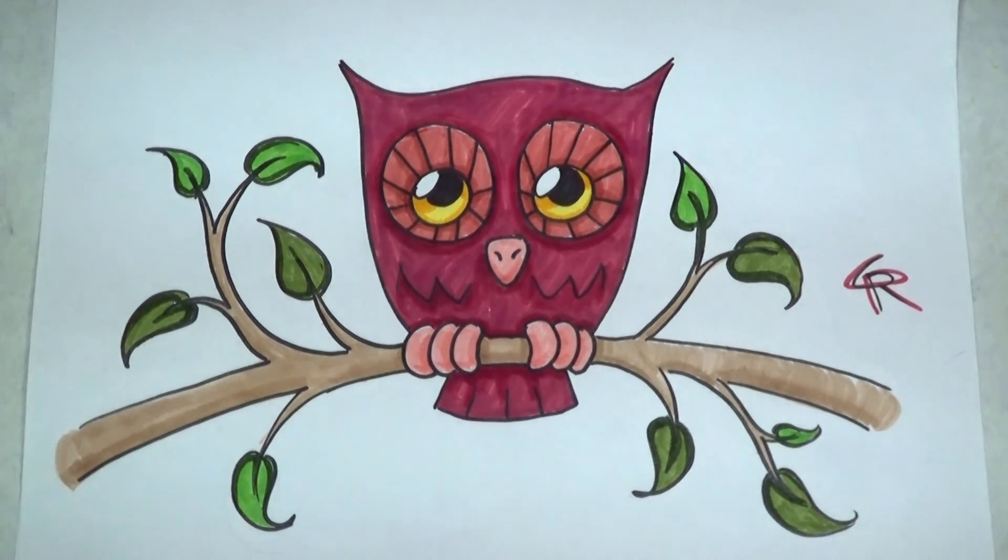So there you go, that's how I like to color my cute little screech owl. I hope you guys enjoyed watching this lesson — I certainly had fun creating it for you. Y'all have a great day and remember: you can has draw!